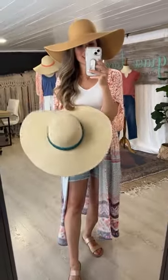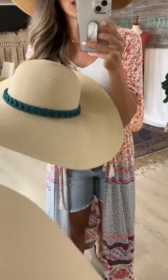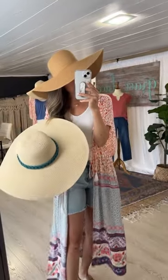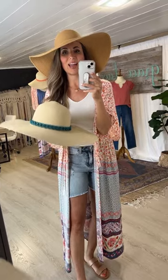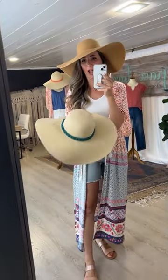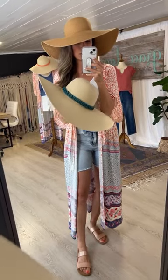To complete the look with your dramatic duster is a straw hat — we thought these looked so good together. We have khaki and natural in the hat. The hat itself does not come with a hat band, but we are including one of our removable hat bands with purchase of the hat. We choose the hat band at random, and it also fits any of our hat bands that we offer for sale.